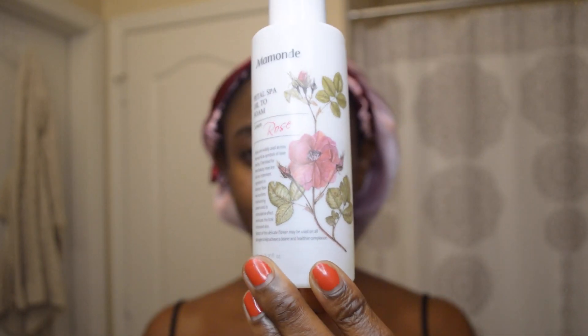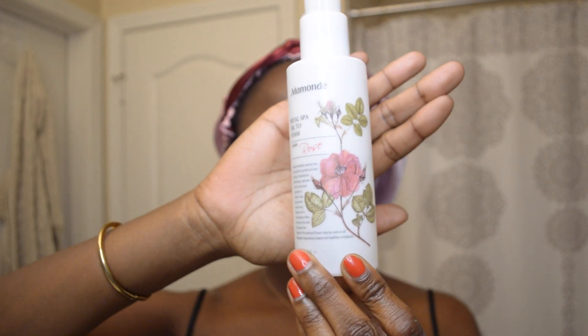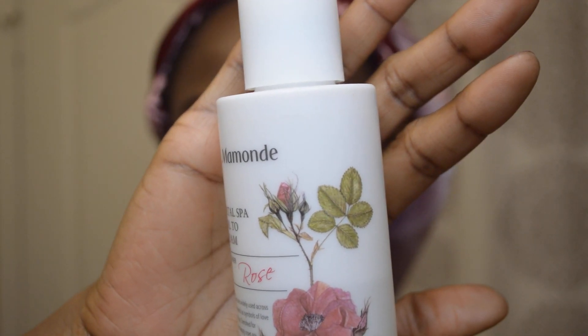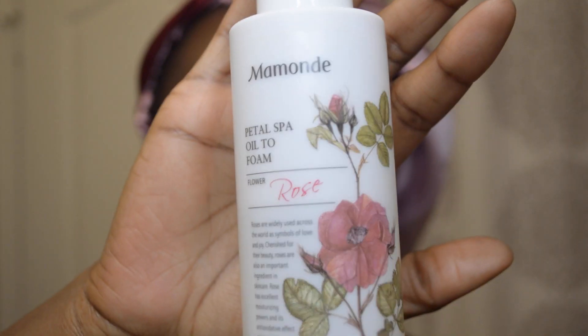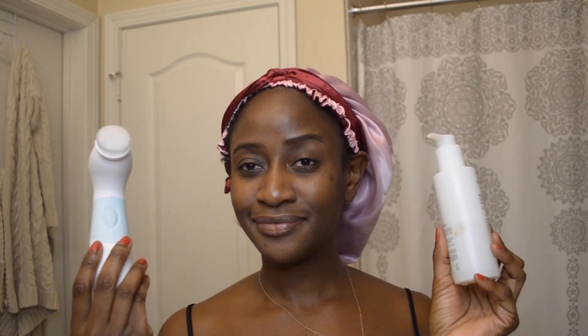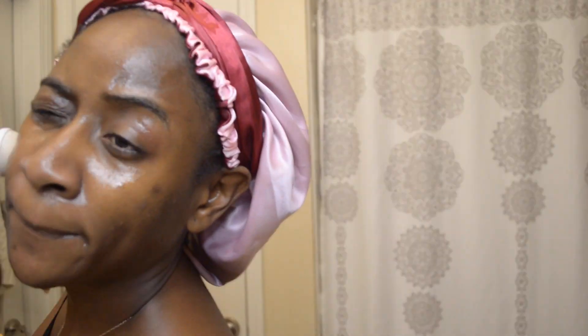The next step is to go in with one of my favorite face washes. I love using this face wash especially after wearing makeup because it's an oil-to-foam formula — you don't have to put any water on your face first, you just add it on and use it with my Radiance face brush. Since I'm washing my face outside of the shower, I'm just going to add one splash of water to make sure it gets all the foam out like it would in the shower.